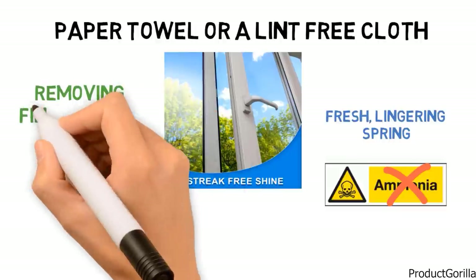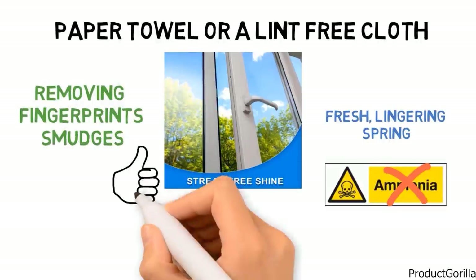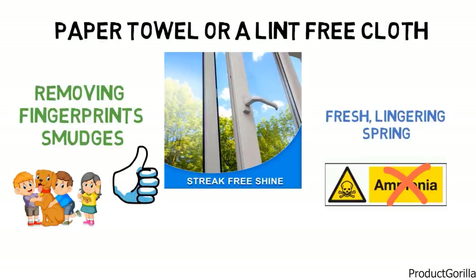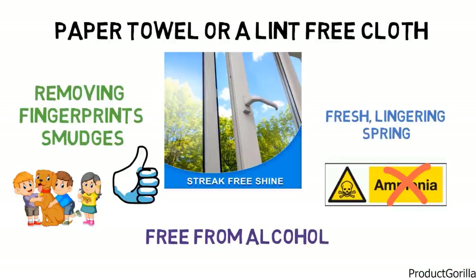Glass Plus Glass Cleaner is capable of removing fingerprints, smudges and dirt, and because it contains no bleach, it is safe to use around children and pets. The solution is biodegradable and free from alcohol, animal byproducts and phosphates.